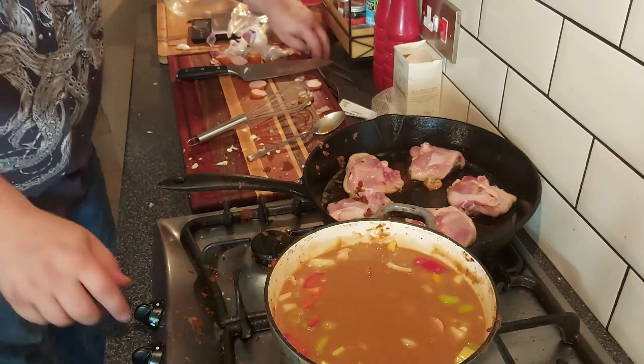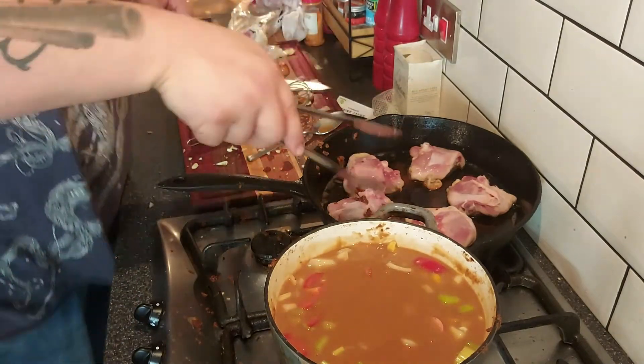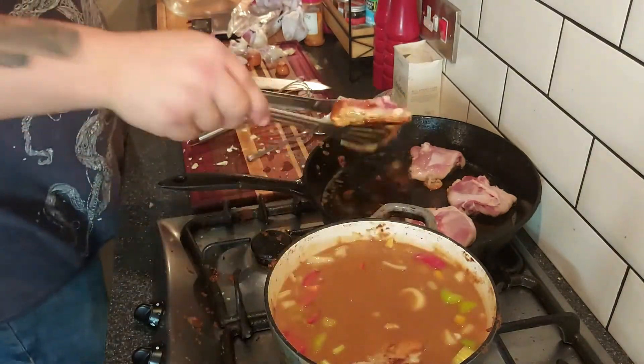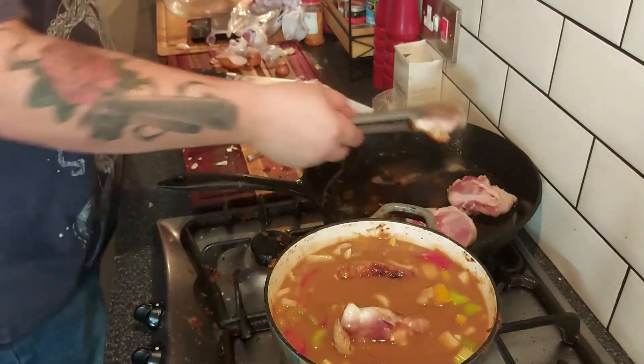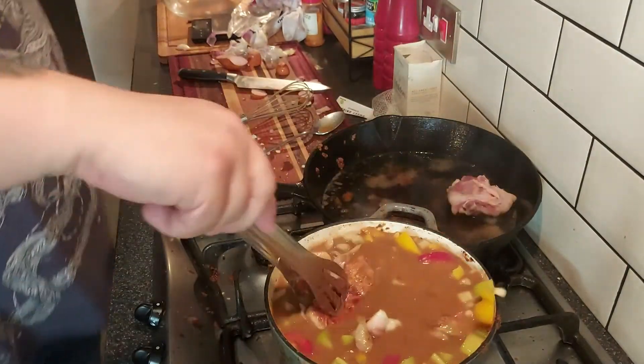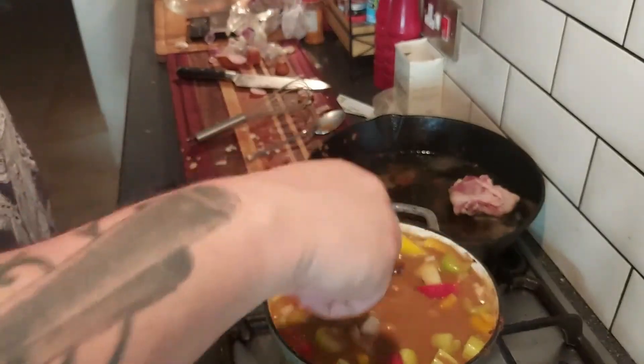And then, in theory, you should have nice chicken thighs. We're just doing a ladle in here too. I think four is about the best we're going to do.